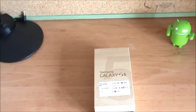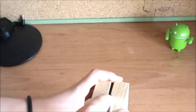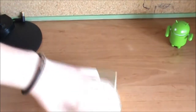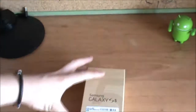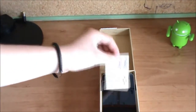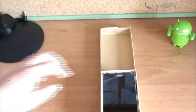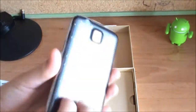Let me take my unboxing knife and cut the stickers on the box and let's take a look inside. There we go — I'll put this to the side for just a moment, and there it is. Let's open it for the first time. There is the box, some sticker here. There is the phone.